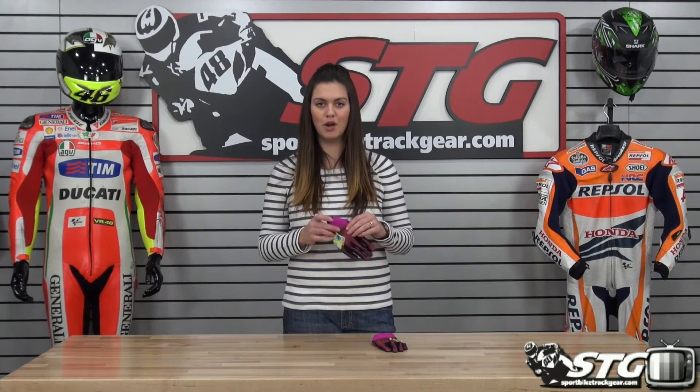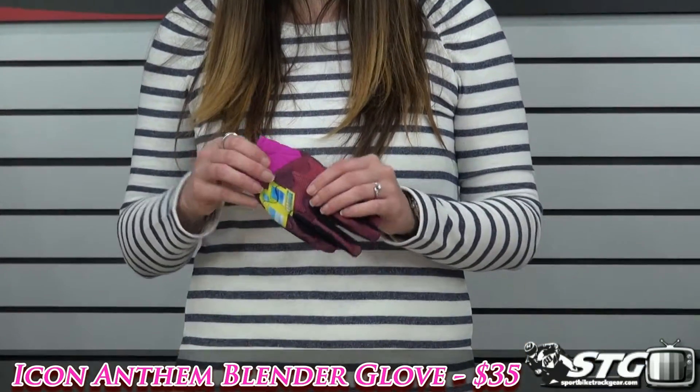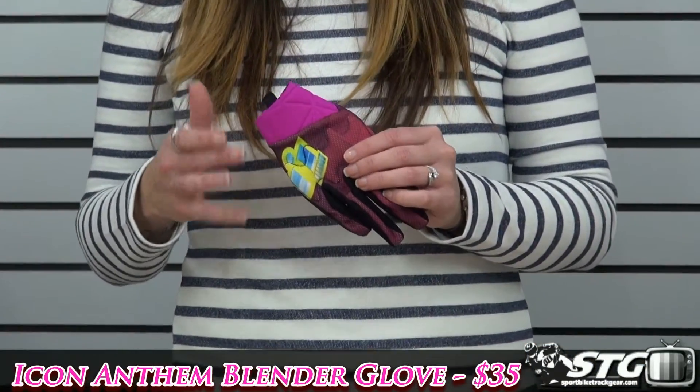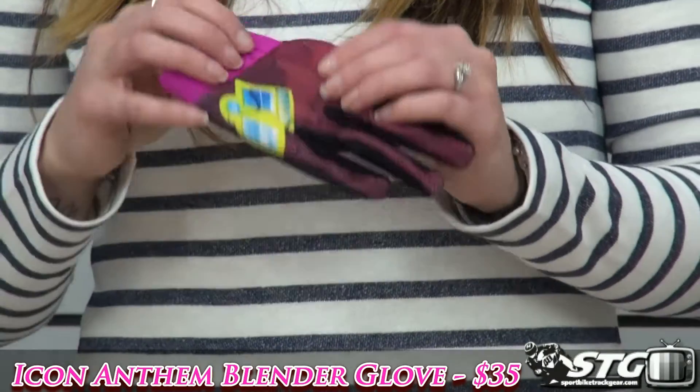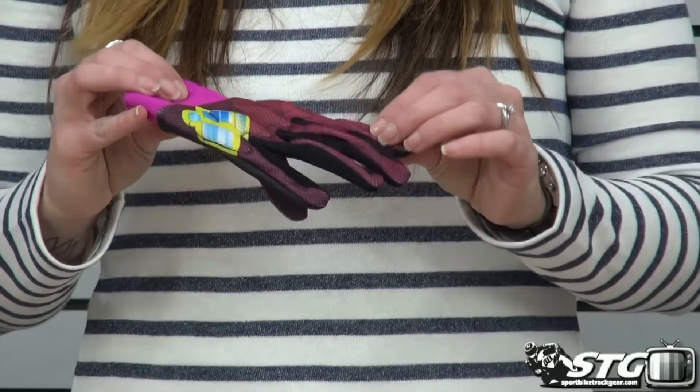This is Auburn from SportbyTracker.com and today we're going to do the video review on the brand new Icon Anthem Blender Glove for the ladies. This is the size extra small that I have here for a sample and there is no way that it's going on my hand, so we're just going to give you a quick overview of the glove itself.